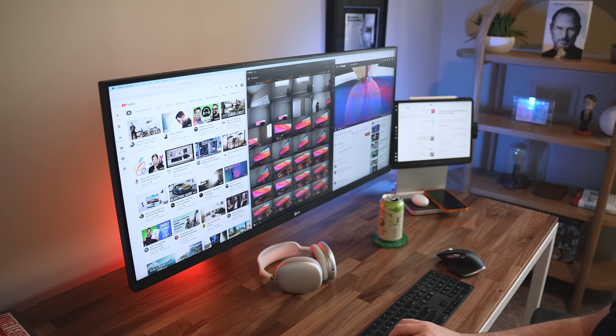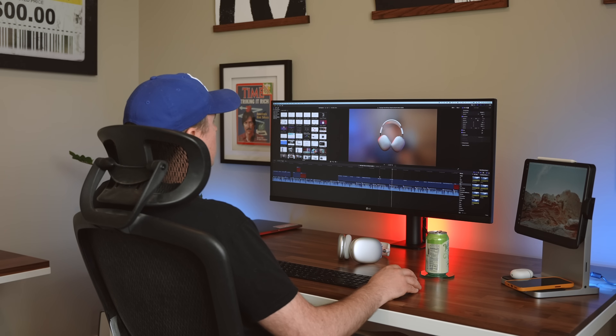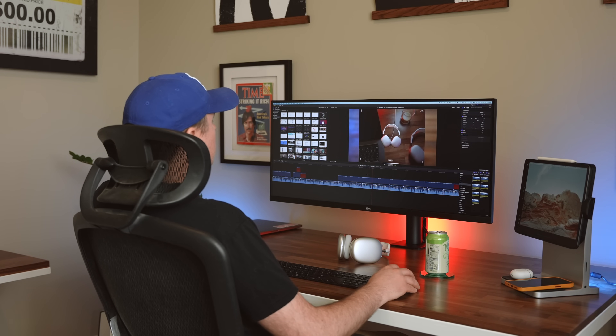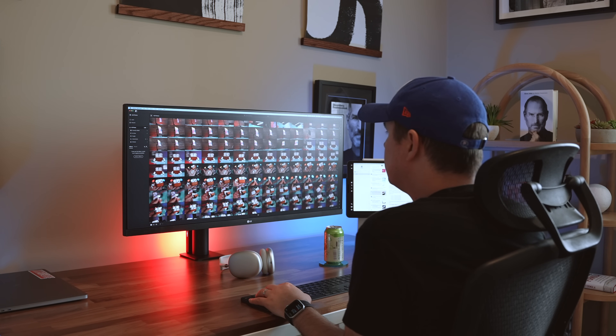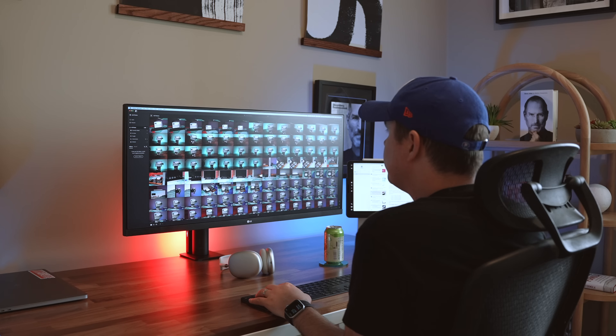...shortcuts for managing window placement. I know there are free alternatives, but I'm just using Magnet. When I'm editing a video in Final Cut Pro, it's great to see so much of my timeline on this 34-inch display, and I vastly prefer editing and doing my work on an ultrawide like this versus...